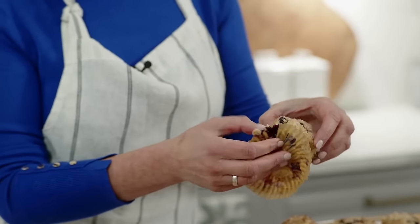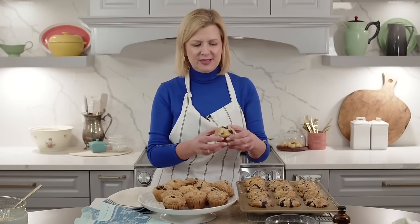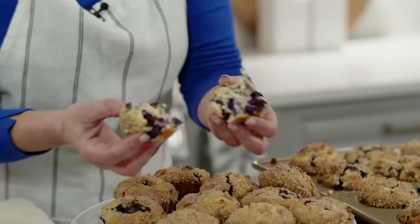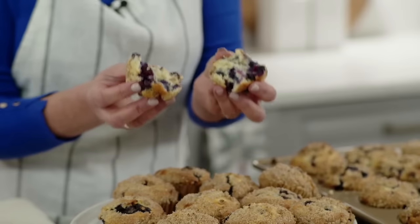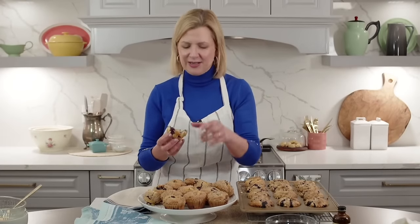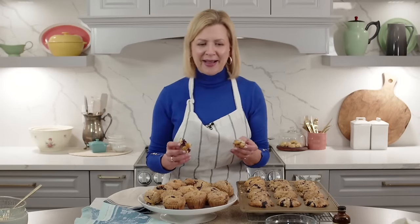I like this recipe because while it holds lots of blueberries they don't all sink to the bottom - they stay in place. Every single bite of this blueberry muffin is going to have a bit of blueberry. These freeze brilliantly too - they're definitely a keeper for the freezer. Most baked goods I try not to freeze longer than three months, because they tend to pick up freezer taste.